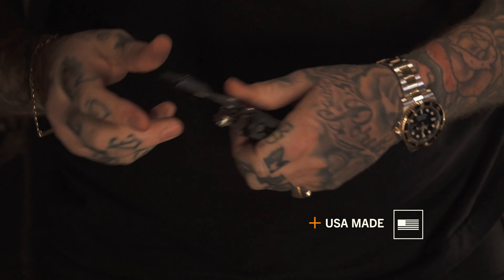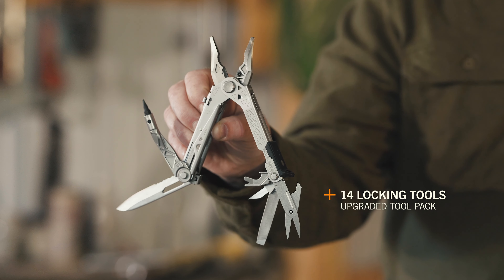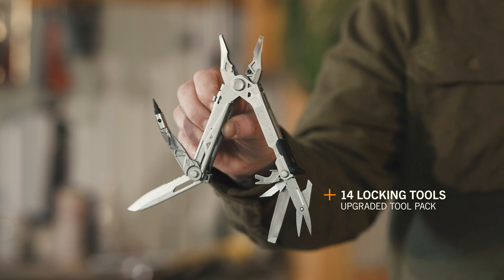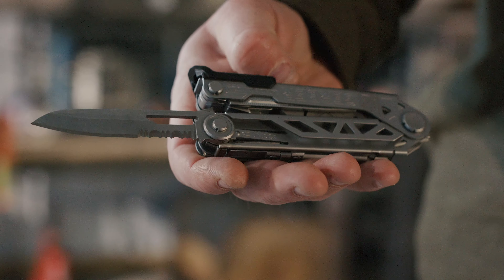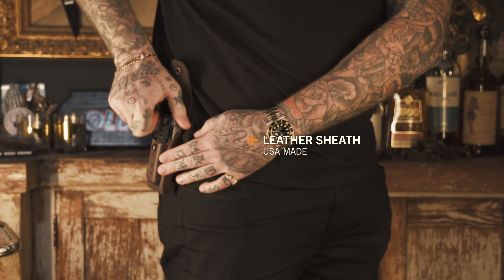That's why we made all three accessible with one thumb. The Center Drive Plus offers all of the groundbreaking features of the original Center Drive and takes it to the next level. Upgrades include spring-loaded scissors, partially serrated full-size blade, tumble finish components, and a premium USA-made leather sheath.